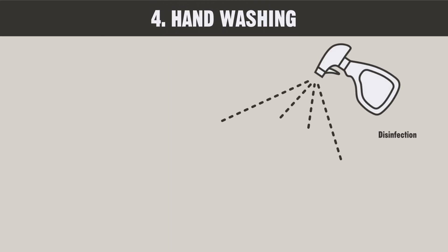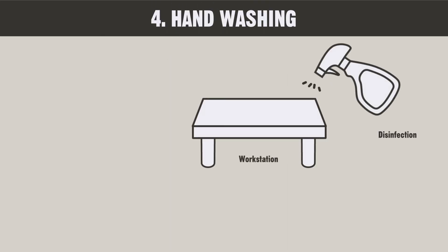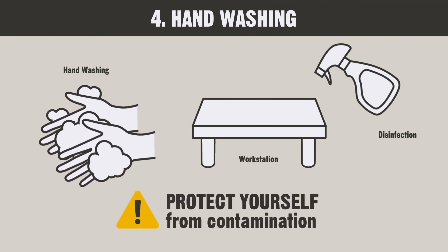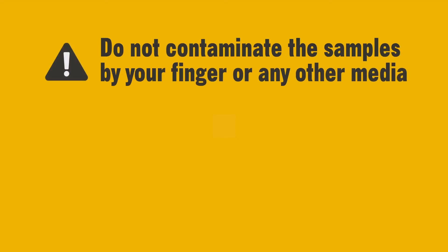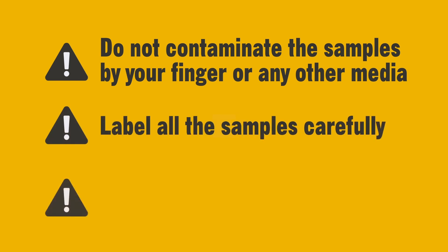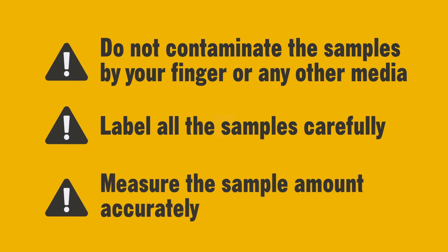When you are finished with the process, disinfect the workstation and wash your hands thoroughly to protect yourself from contamination. Make sure that the opening and inside of the container do not come in contact with your hands, spout, or any other media. Label all the samples carefully, so that they are diluted correctly and no mistakes are made. Also, be sure to measure the sample amount accurately.